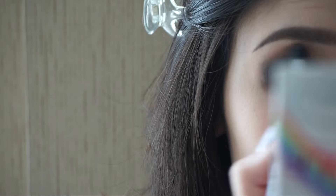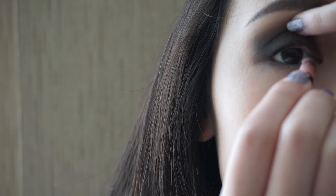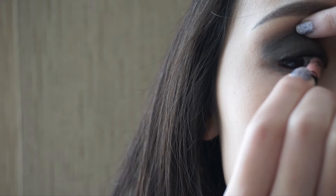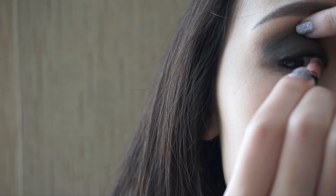Next, I'm taking this vanilla shade from the Balm Hawaii palette on a clean blending brush and dusting it there to blend away any harsh lines. I'm also putting this color on the brow bone to highlight that area.